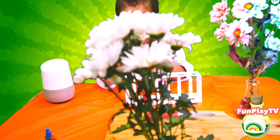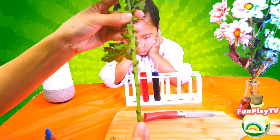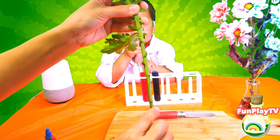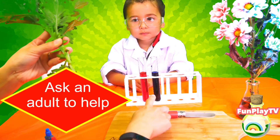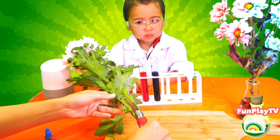We have this beautiful white chrysanthemum. We are going to cut it in half, and we're going to put the first half in the blue solution and the second half in the red solution. So you need a chopping board and a fairly sharp knife.